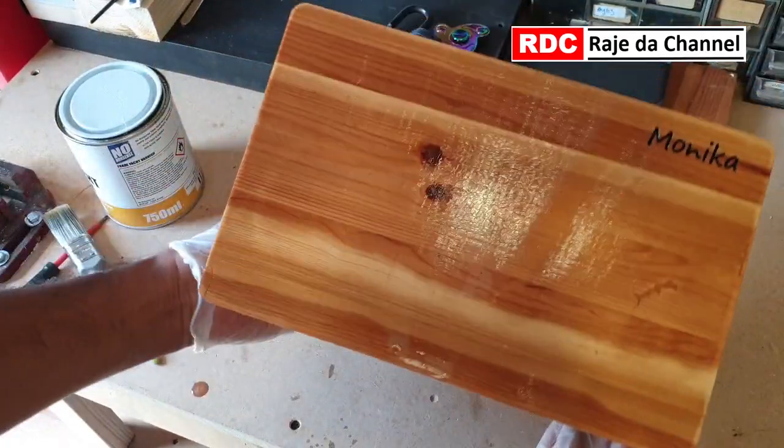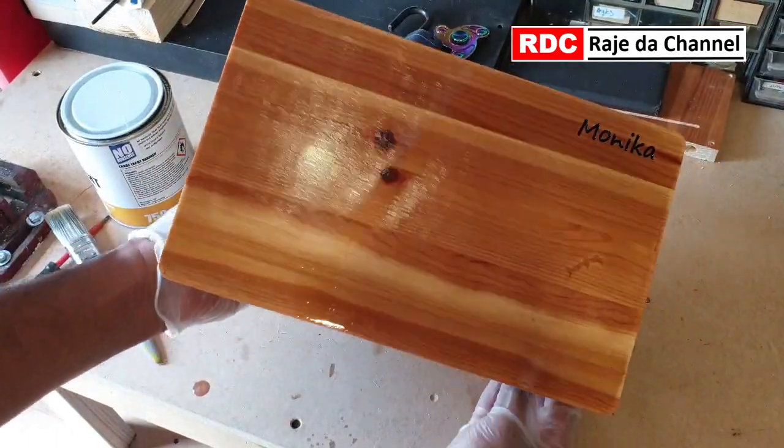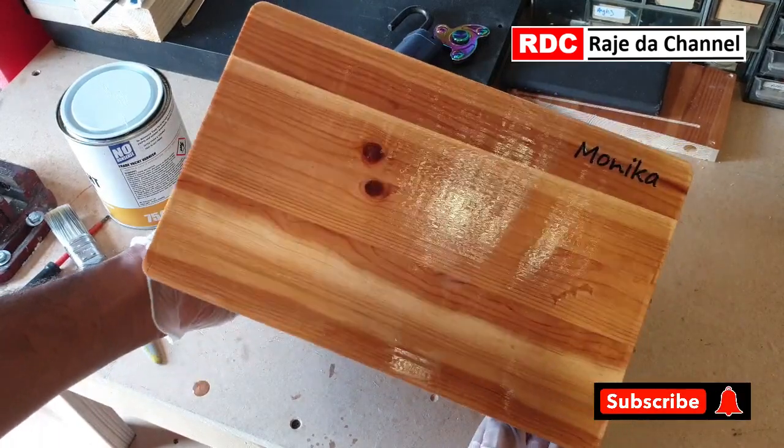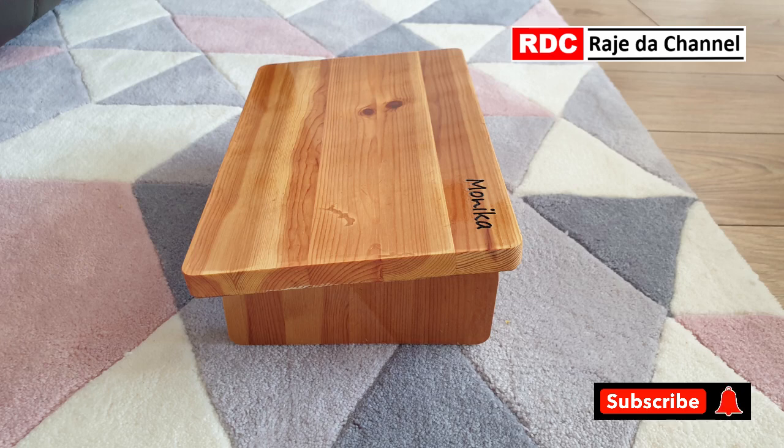I'm going to leave it for a few days to cure before giving it to my other half. If you have not subscribed, please hit the subscribe button along with the bell icon below. Thanks for watching.